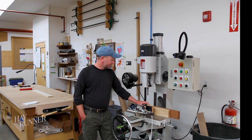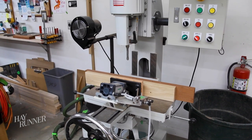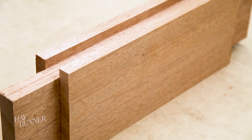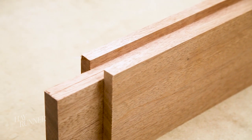This is a hollow chisel mortiser. It's used to make mortises, which are essentially square holes. Mortise and tenon joinery helps with the durability and longevity of the pieces that we build in the shop. Mortise and tenon joinery is a tried and true way to build your products.